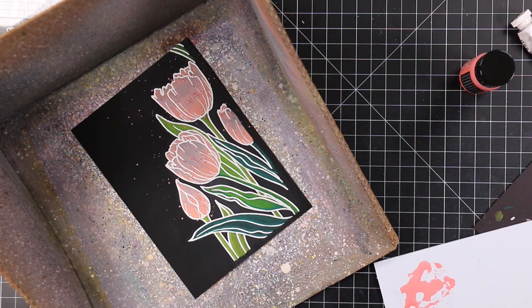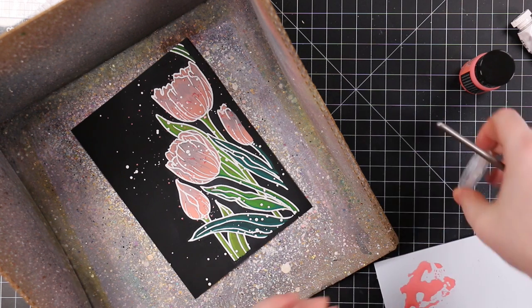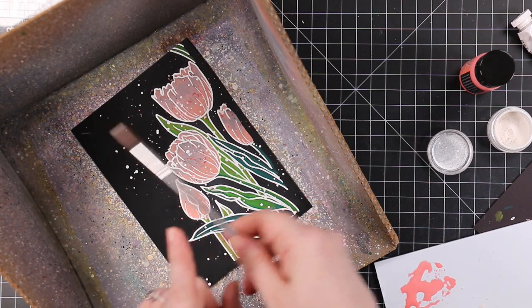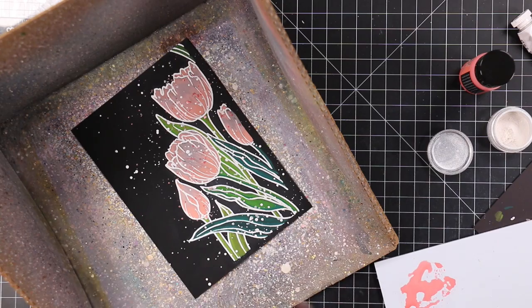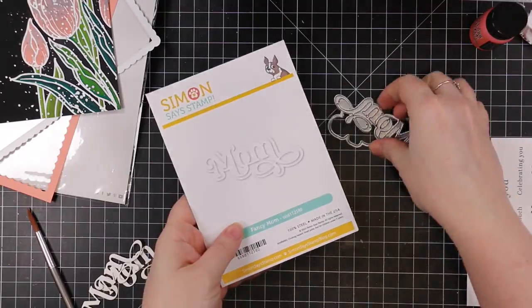As always, splatter makes everything better. I used Saltwater Taffy distress paint first — the color was just perfect, I'm obsessed with it for spring. I also used white gouache and perfect pearl powder mixed with a bit of water, so three types of splatter. I added all the splatter, let it dry completely, then trimmed it down a bit.